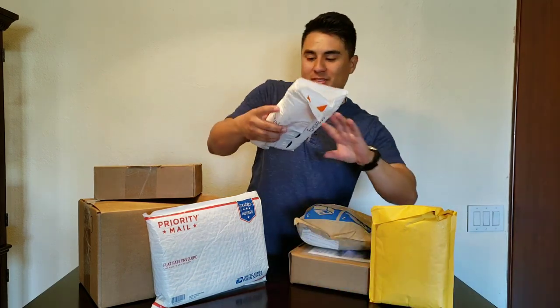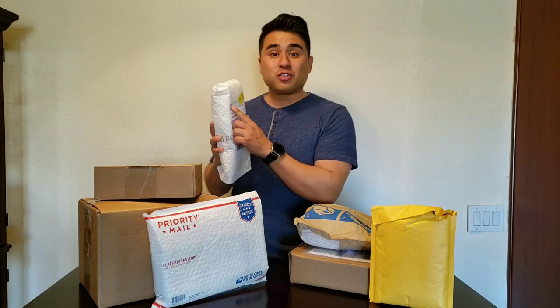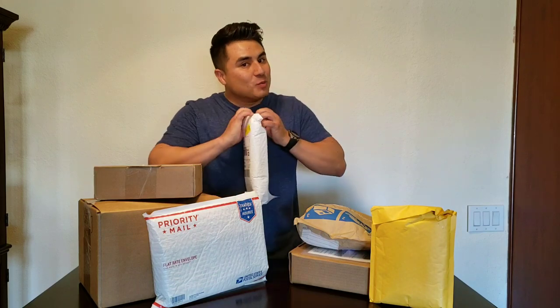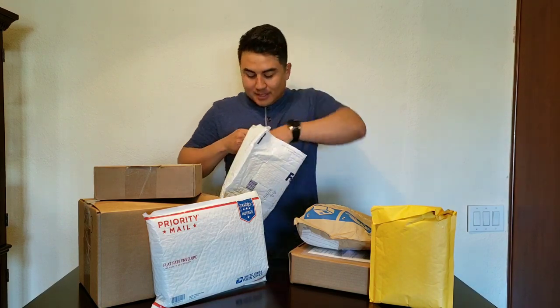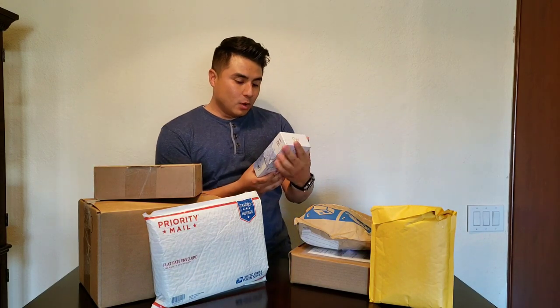I'm gonna go ahead and start with this one right here. This is from our friends over there at New Mobile. It feels like a box that a phone would be in — let me open it up and see what we got. And it is a phone, I was right! Let's set this to the side.